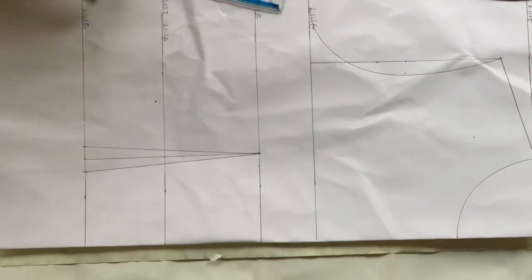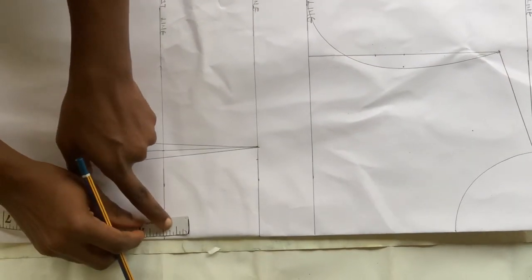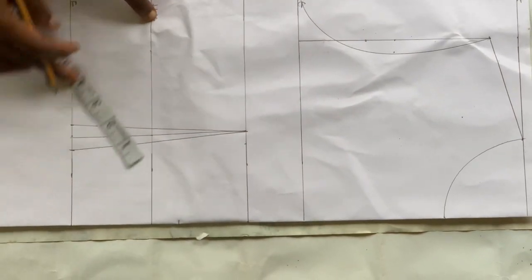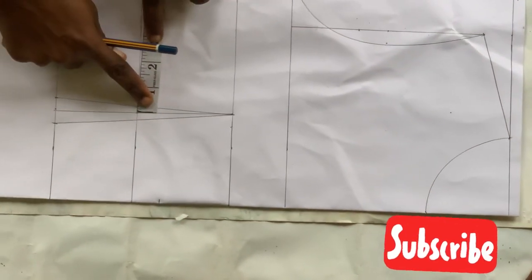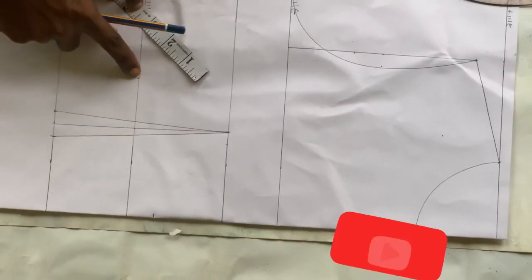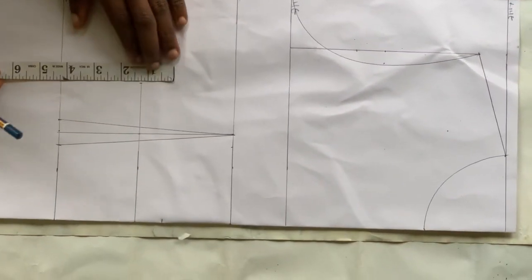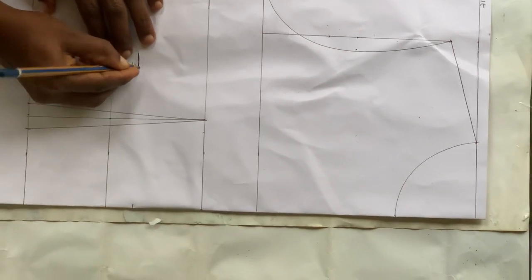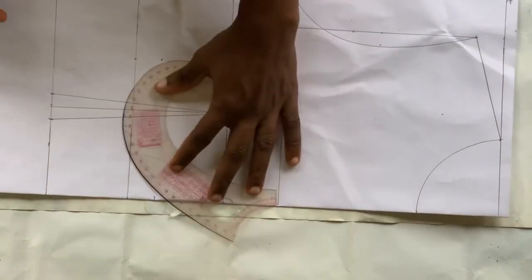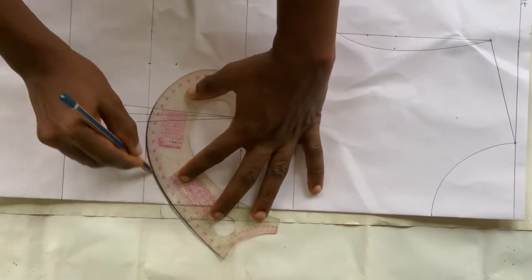On your under bust line, come in by 1 inch. On the other side, come out by 2 inches from the nipple-to-nipple line, then come in by 1 inch as well. After you're done with that, use your curved ruler to connect all those lines.